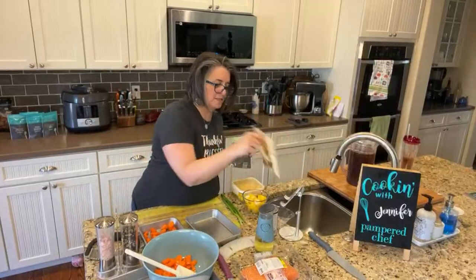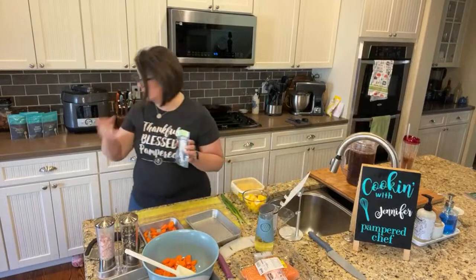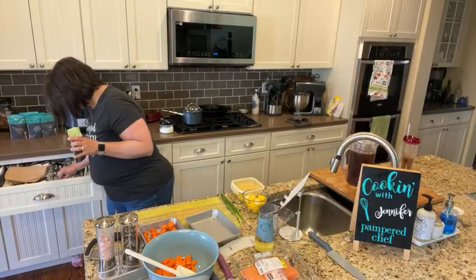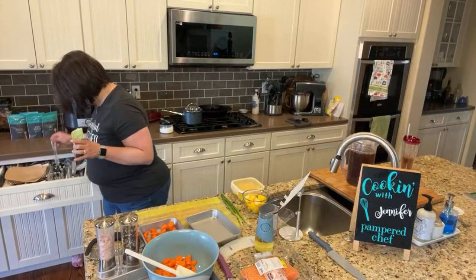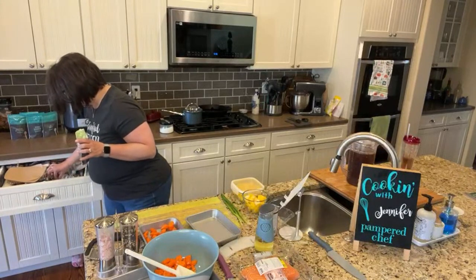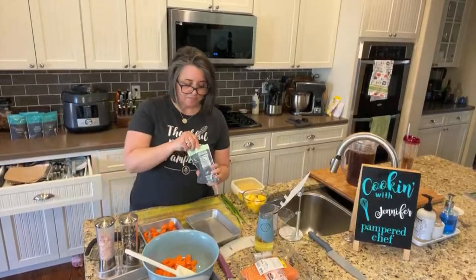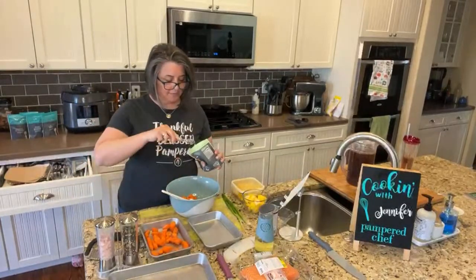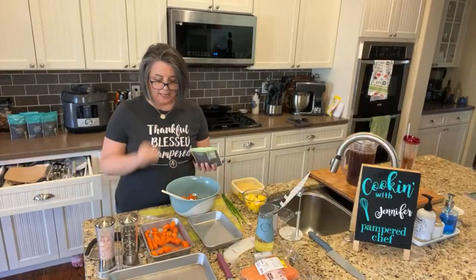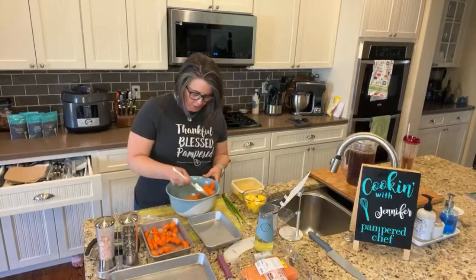I'm going to open up my packet of jerk seasoning. Oh my gosh, it smells so good. It says to use one tablespoon, but we're probably going to use about a teaspoon since I only did half a recipe and then divided it in half again. That's going to make my nose sneeze in just a second. I love the jerk seasoning — it has a little kick to it, not too much.